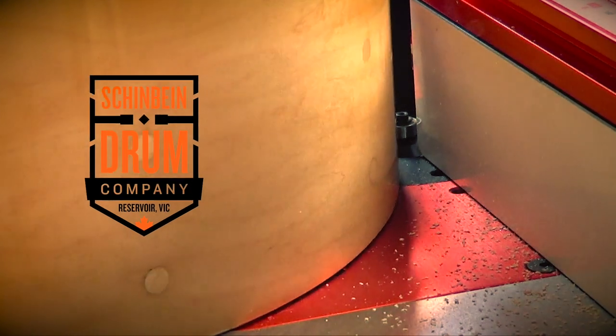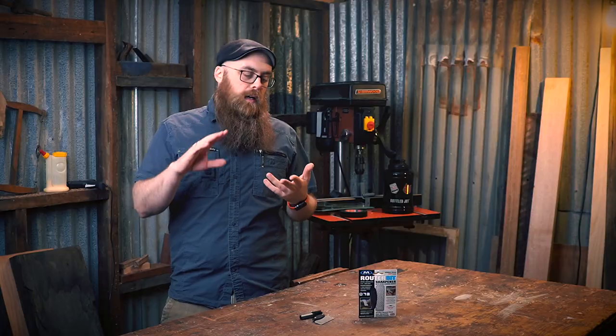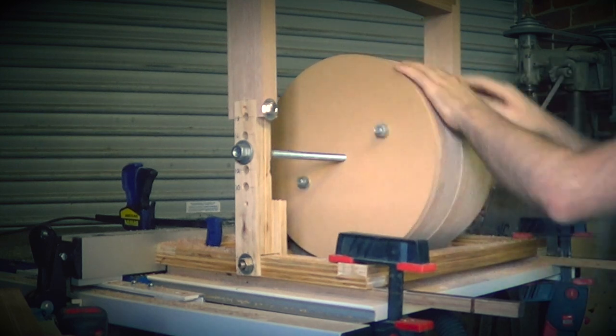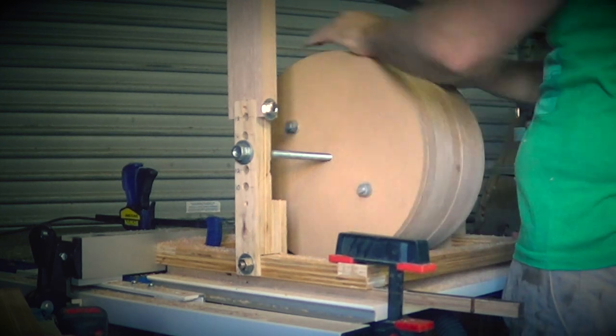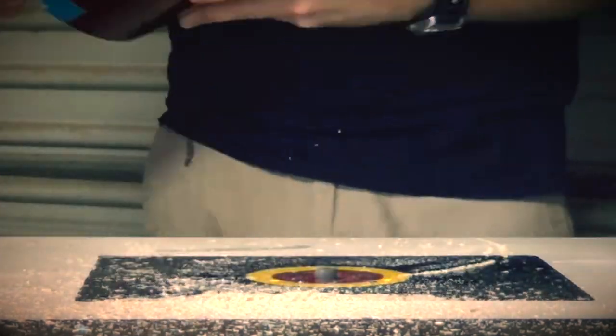In my own shop, 75 to 80 percent of the drums that I repair, modify, or build go across my router table in some form or another — whether I'm cutting the bearing edges, the chamfered bits at the top and bottom of the drum shell, making them round with a cocoa jig, or cutting out the snare beds. My router table makes everything work.